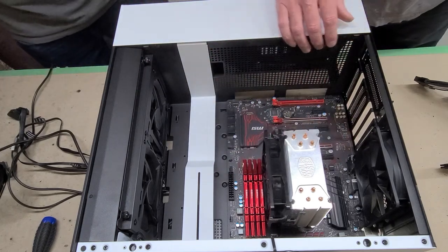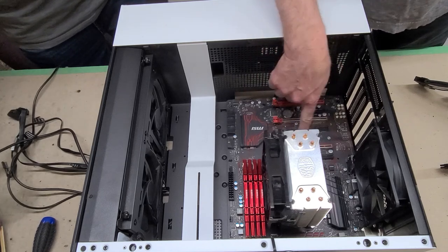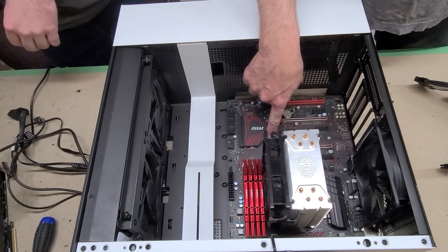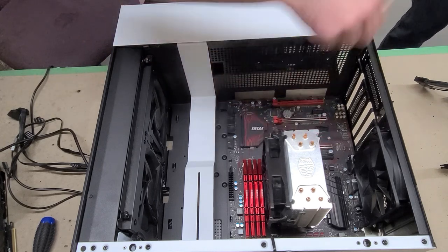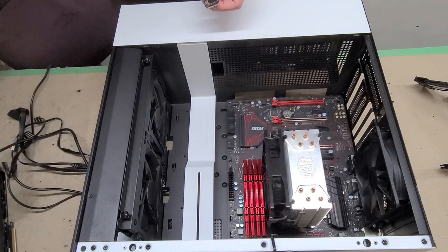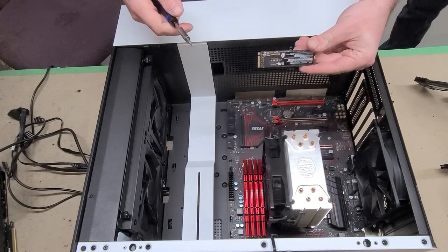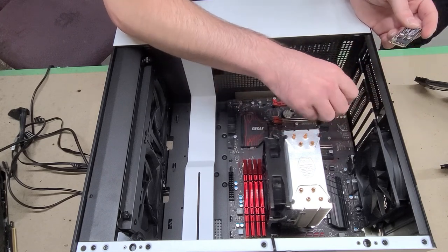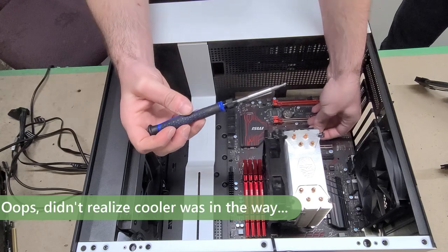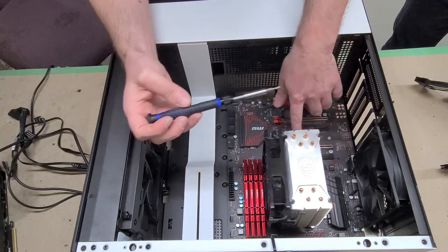We're going to vertically mount the GPU, but first let's put the solid-state NVMe drive in. This is a Western Digital Black SN750, which is actually a pretty nice drive. I recommend using a magnetic screwdriver so you don't lose the small screw. That doesn't have to be overly tight.